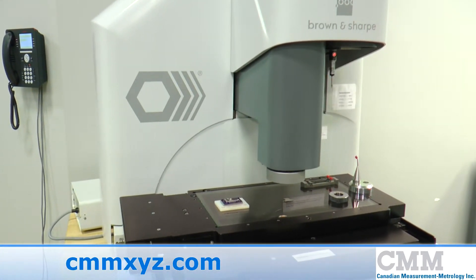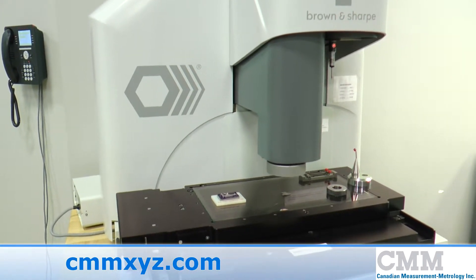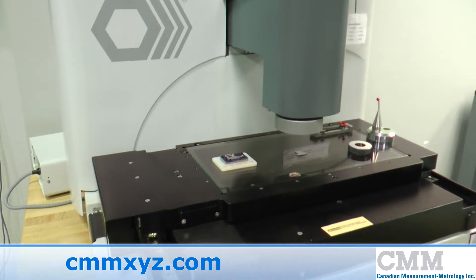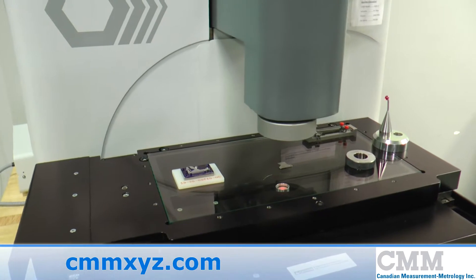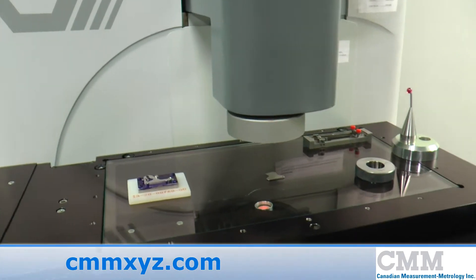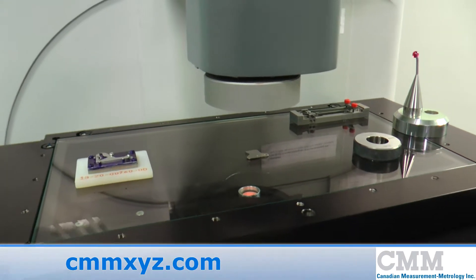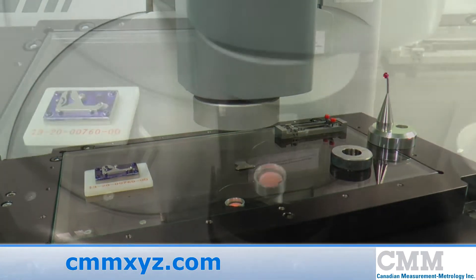The machine features Heidenhain 0.1 micron scales, THK linear guides, and NSK preloaded ball screws. The zoom features a 0.1 to 10 motorization system. There's a top light LED, a backlight LED, and the ring light is also LED.